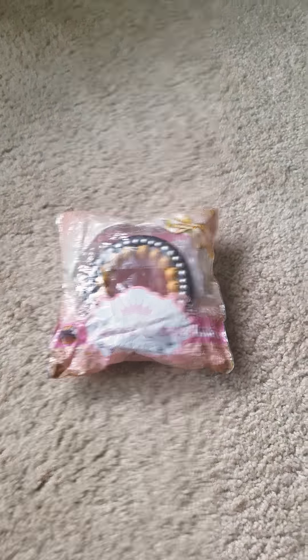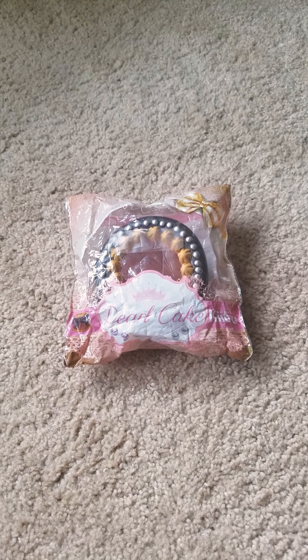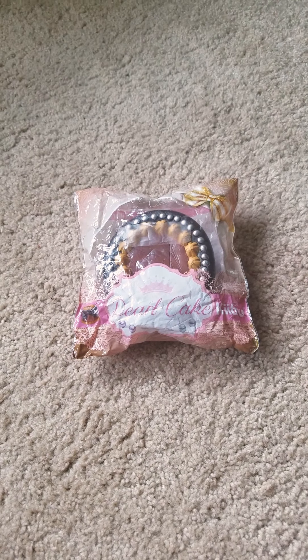Hi everyone, it's Emily. Today I just wanted to show you the Kibru Pearl Cake I got in the mail. I got it from Banggood.